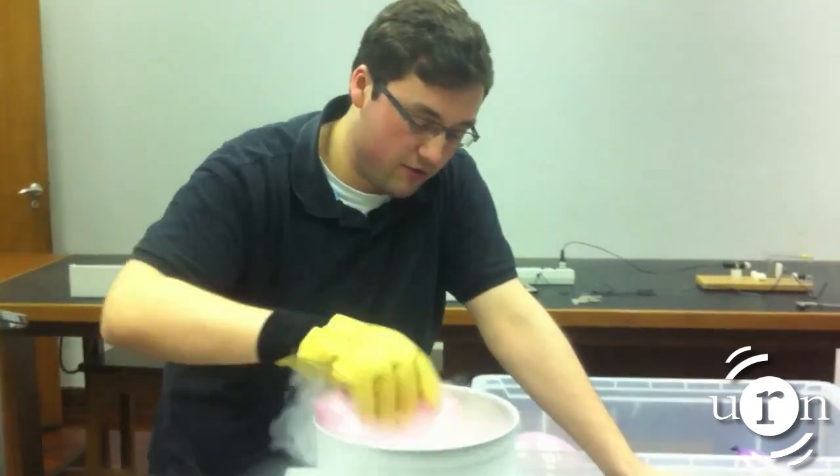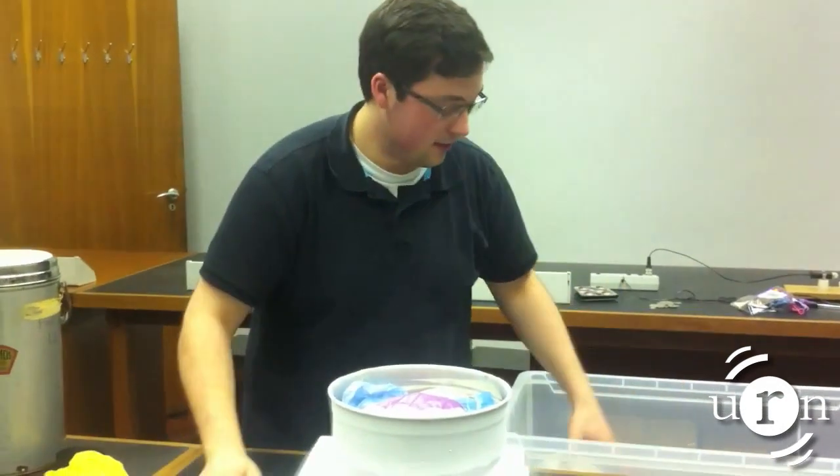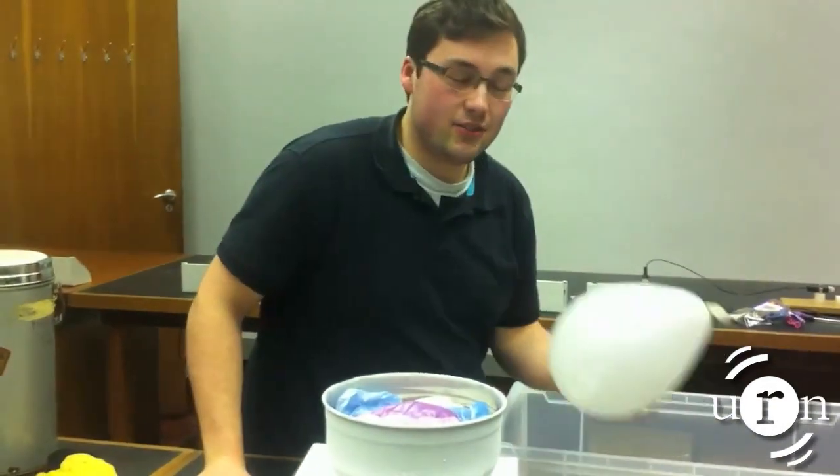Getting bored now, George. We're at the final balloon now. I don't know what year it is anymore, it's taken so long.